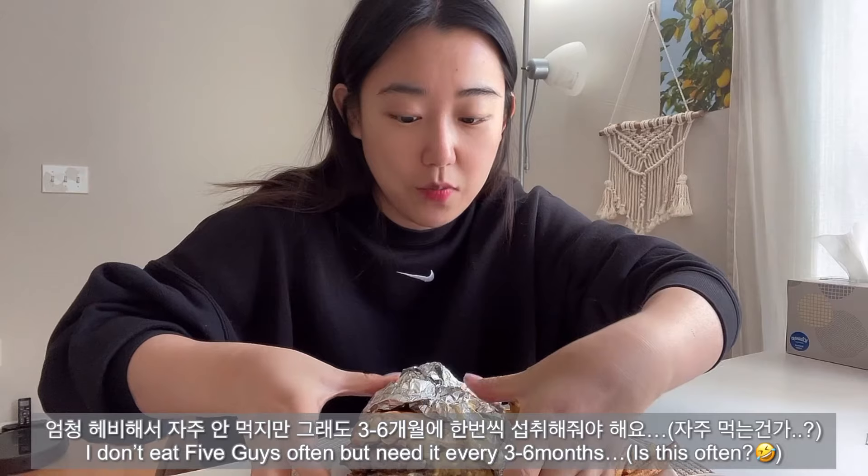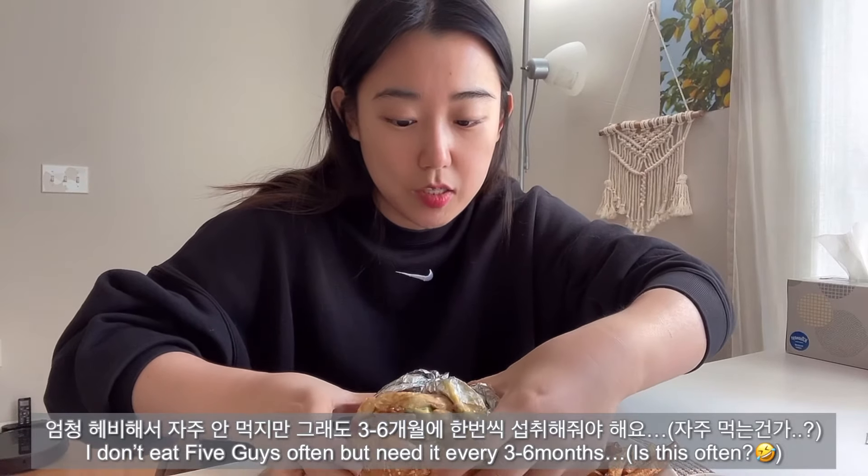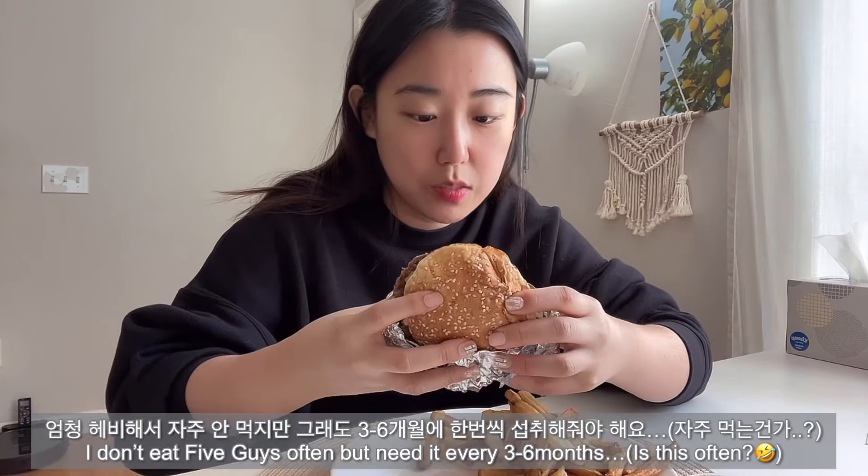Thank you, my love. Thank you for buying me the burger. I just need it like every two, six months. Bye, guys!